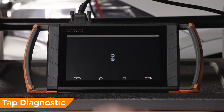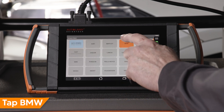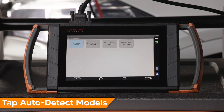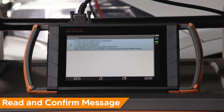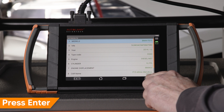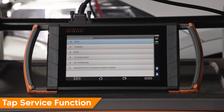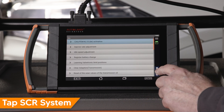Tap Diagnostic, then tap Euro, then tap BMW, then tap Service Function. Tap Auto Detect Models and read and confirm the message on screen. Press Enter to continue. The vehicle will automatically be identified. Press Enter to continue. Tap Service Function, tap Drive, then scroll to and tap SCR System.